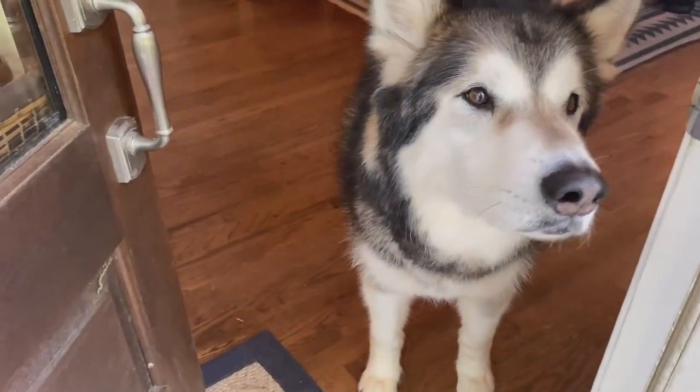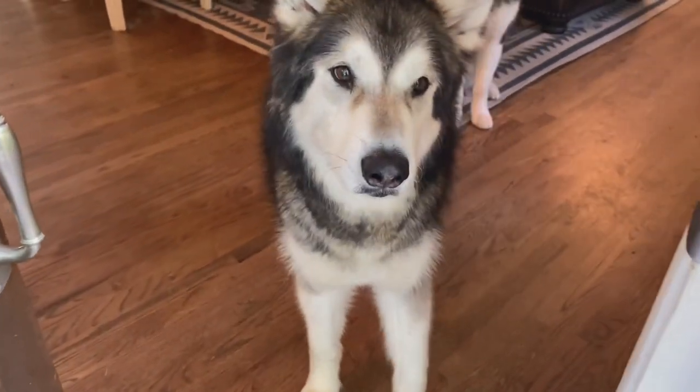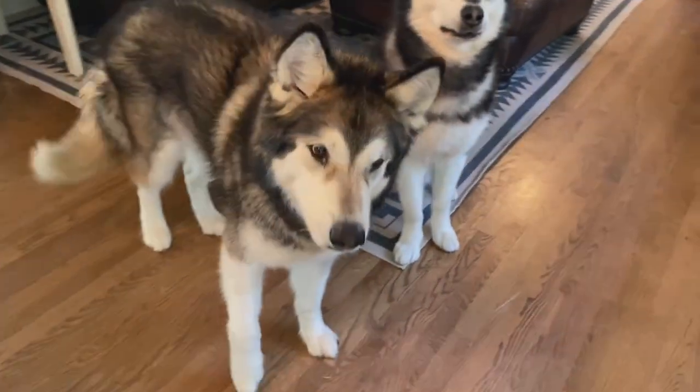Backing up can also be put on a verbal cue and it can be used around the house. If your dog's a little bit too close to your kitchen or your door as you're walking in bringing groceries into the house, having that behavior on a verbal cue is really helpful. So the foundations for this trick aren't just cute — we can actually use them in real life.